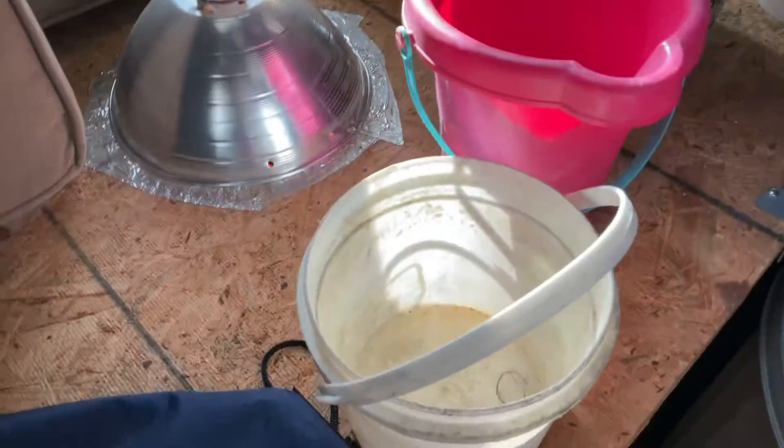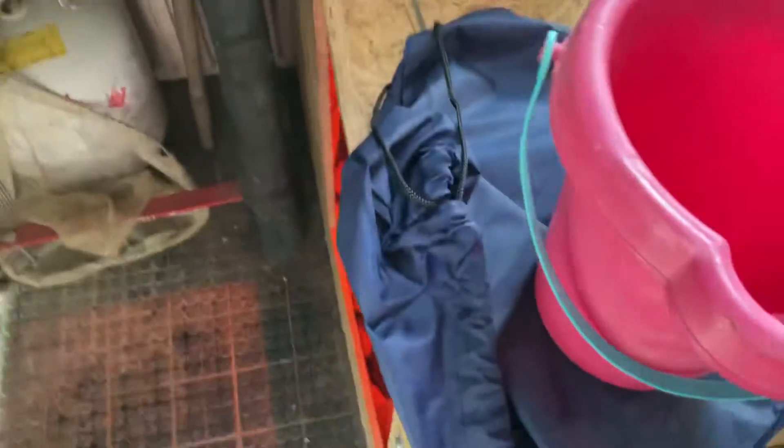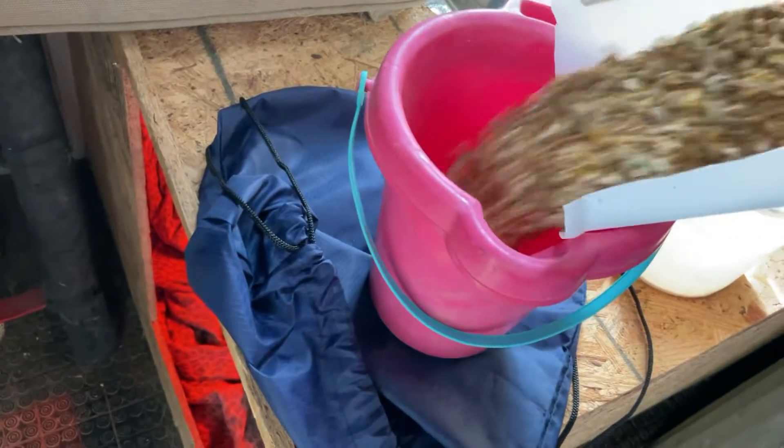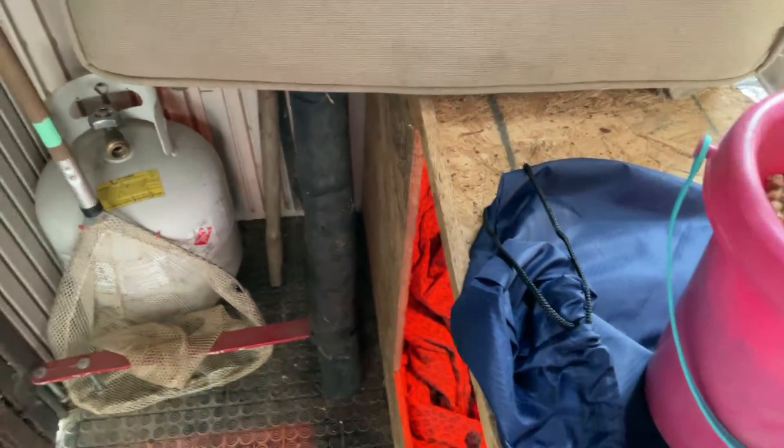And this is his bucket. What I basically do is grab a little from the barrel, grab quite a bit of that, put it in, put some more in, and then put the lid back on, which is really good. Bye!